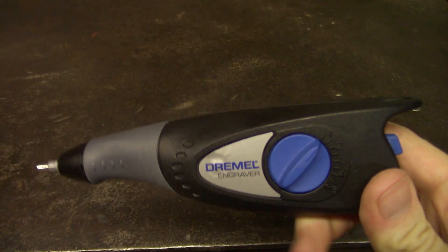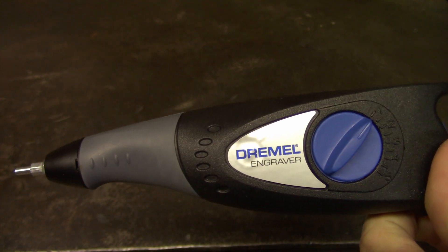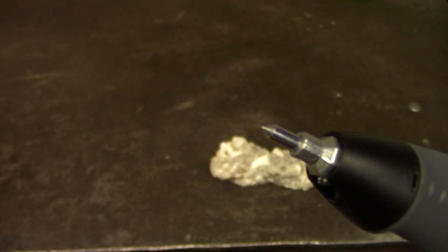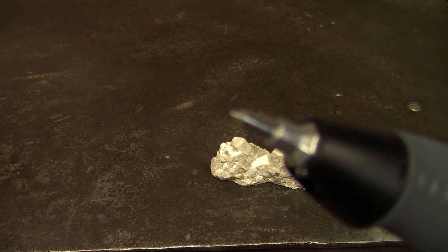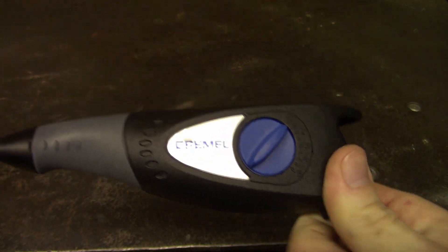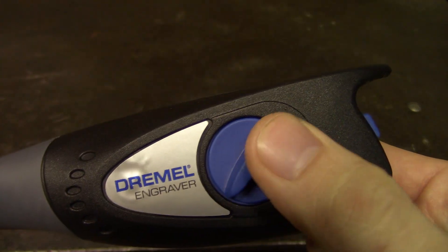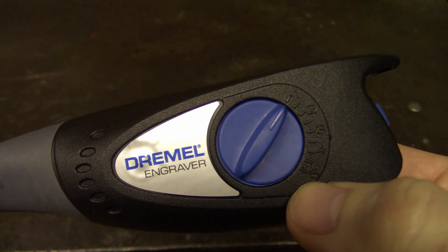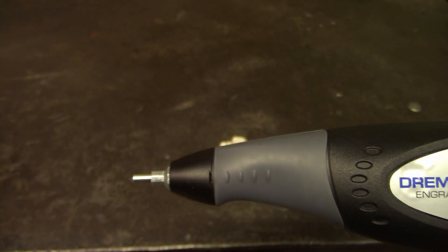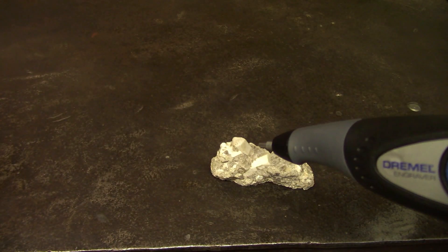This is a Dremel brand, of course. It is a 290. It comes with one tip, which is carbide, I believe. And this thing runs for 24 bucks — it's relatively inexpensive. The settings here are how far out this little tip will go, so 1 is the lowest setting, less aggressive, 5 being higher.